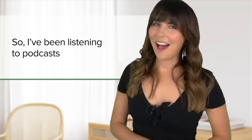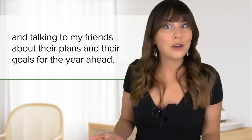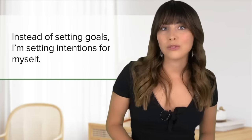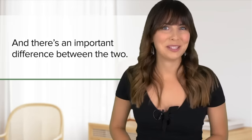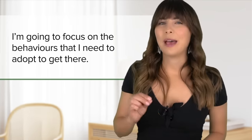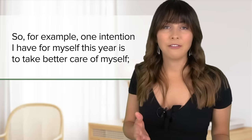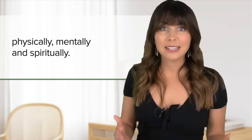So I've been listening to podcasts and talking to my friends about their plans and their goals for the year ahead, and I've decided to try a new strategy this year. Instead of setting goals, I'm setting intentions for myself and there's an important difference between the two. Instead of focusing on the end point, the result, I'm going to focus on the behaviours that I need to adopt to get there. So for example, one intention I have for myself this year is to take better care of myself — physically, mentally and spiritually.